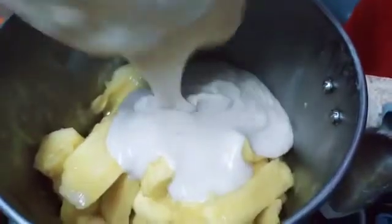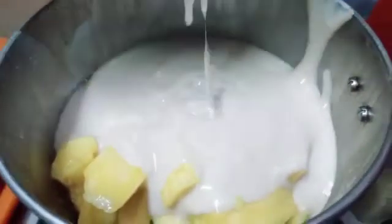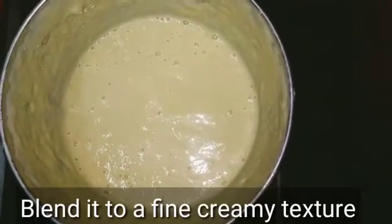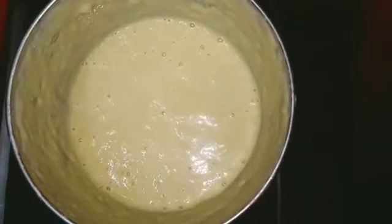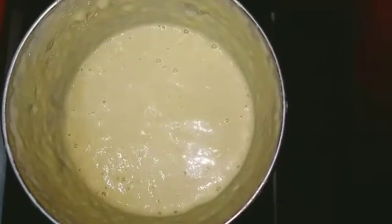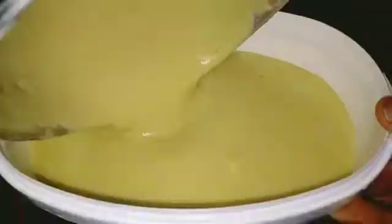Add it to the creamy consistency. You can use ice cream in a bowl or you can store the ice cream in a bowl.